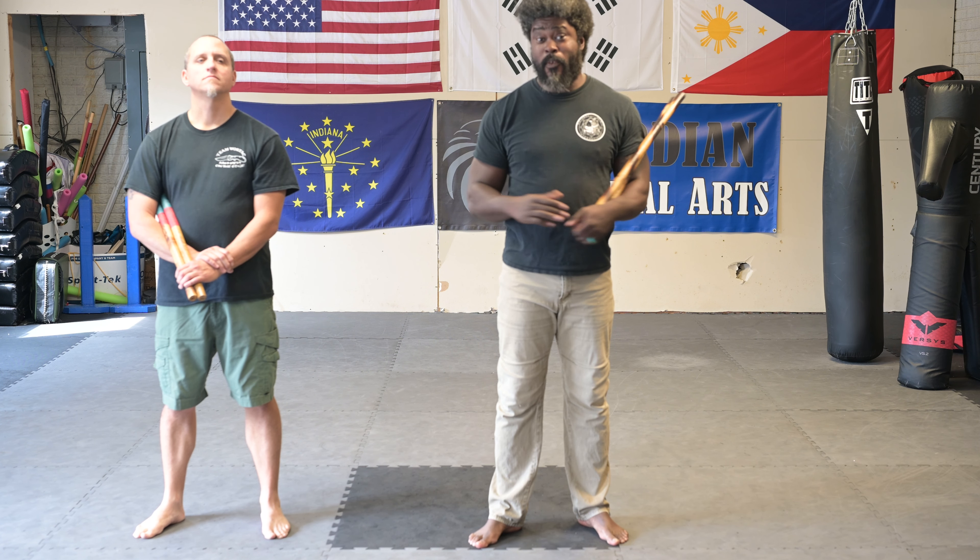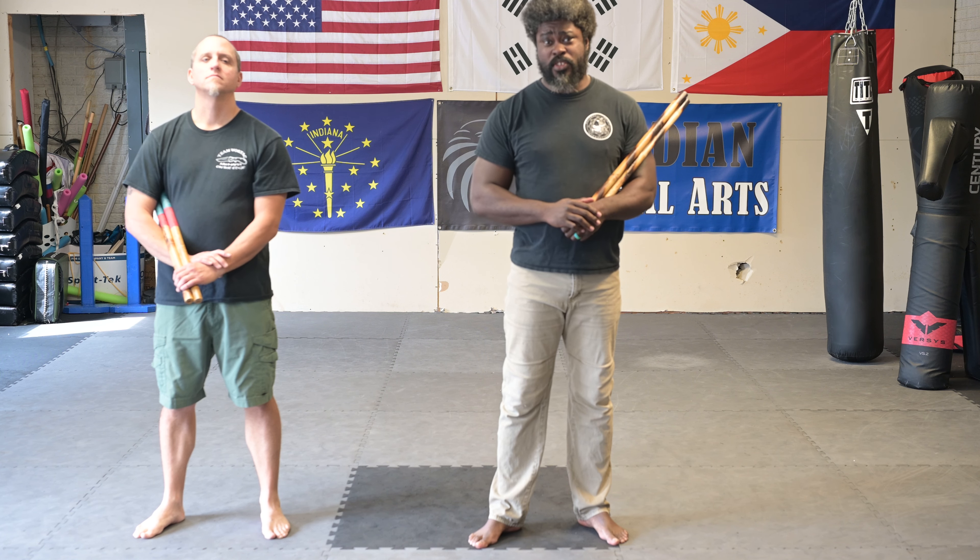NSI Indiana here. Today I'm working some double stick off of a traditional Sinawali.